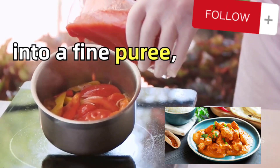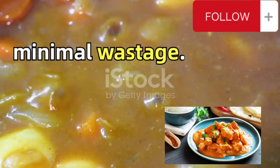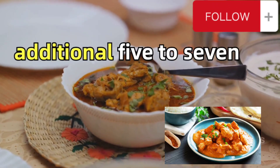Then churn the mixture into a fine puree. Strain it back into the pan, making sure there's minimal wastage. Now add the butter, cream, chicken, and kasuri methi. Let it simmer for an additional five to seven minutes.